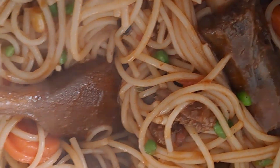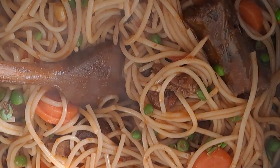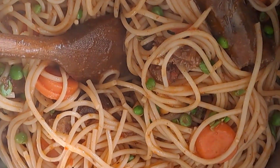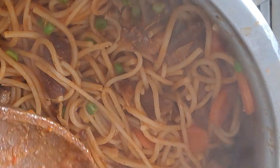Look at how it turned out! I'm just going to cover it for a few more minutes. And voilà — my spaghetti is ready! I'm so hungry, I can't wait. I just want to serve myself now.